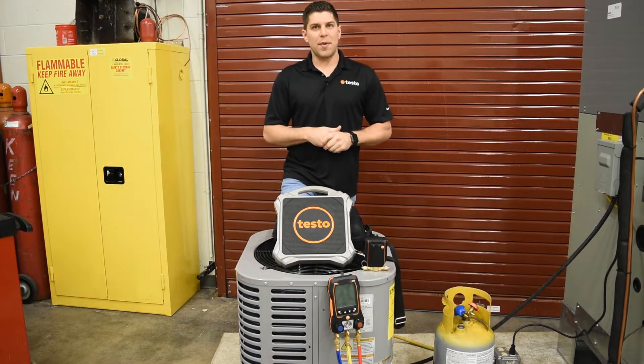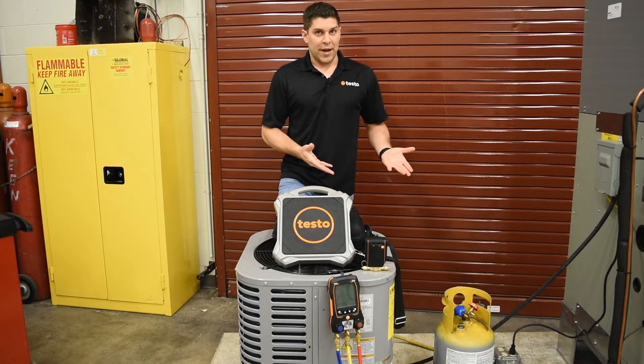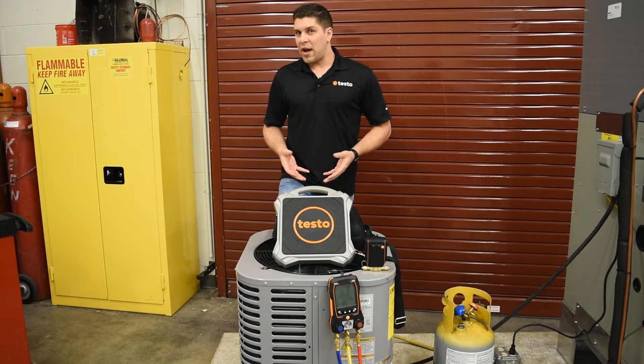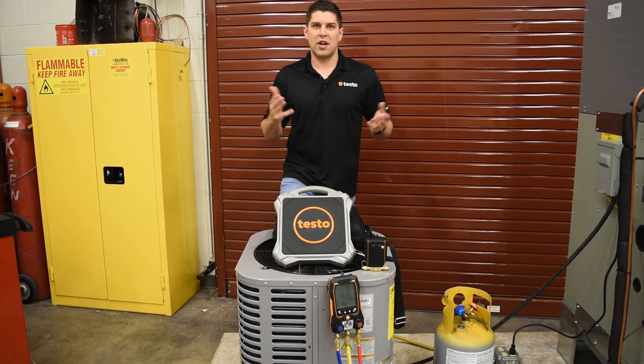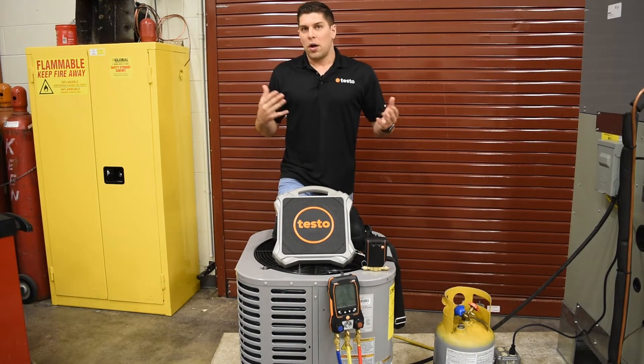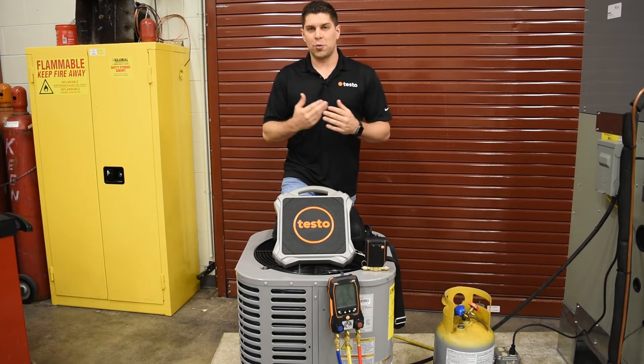We also want to keep in mind the ambient conditions. When it's very cold out, you're going to want to charge by weight. When it's warm out, that's when you're going to want to make sure you have your temperature split, which is generally about 15 to 20 degrees to make sure the unit is operating efficiently. A lot of times, temperatures and humidity are going to impact the way that these units work.